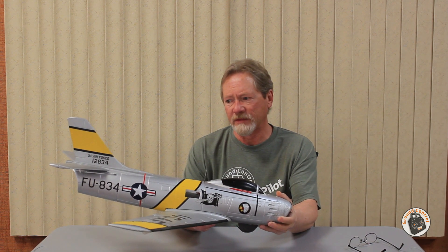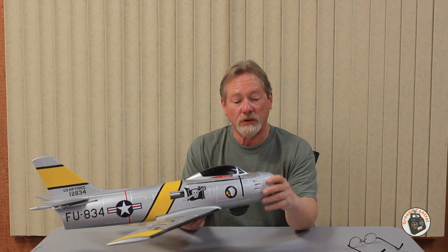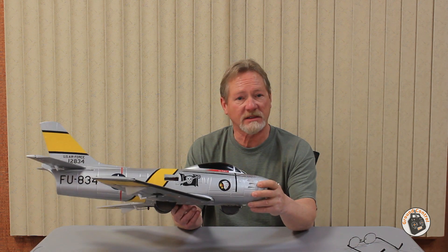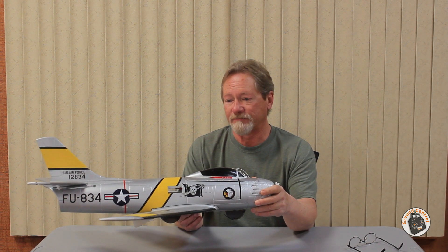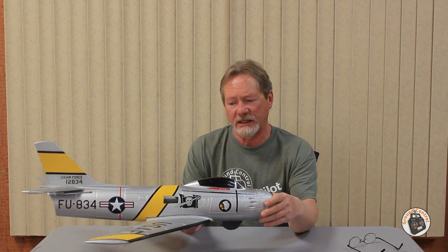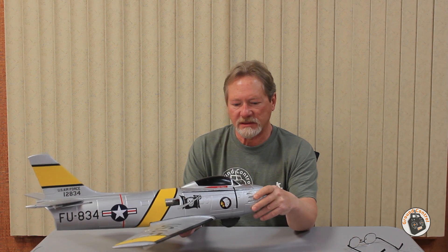It's not a great flying EDF jet. After I finished the review on this and got it flying halfway decent, I said it was a pass — unless, because it was so inexpensive, you wanted to do the same things that I did to it to get a practice EDF jet in the air. That's the only way that I would recommend it.